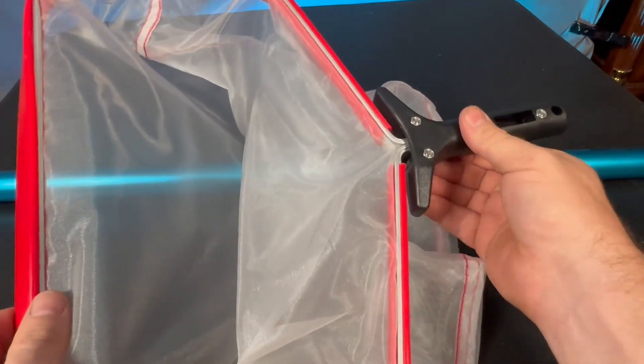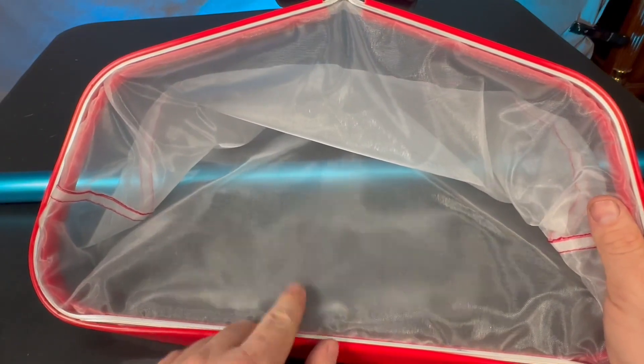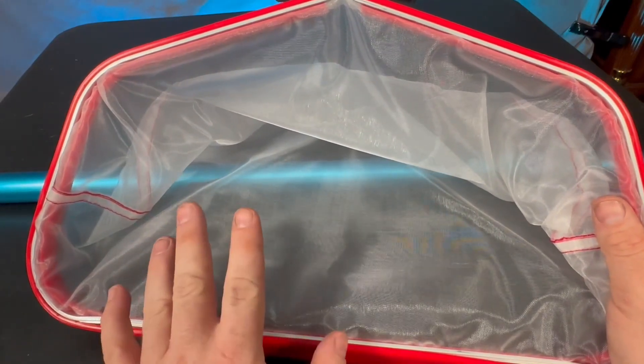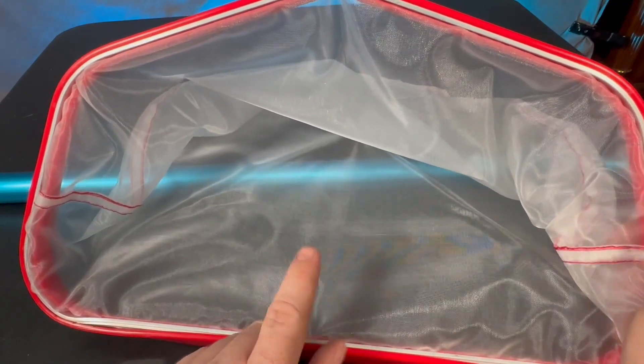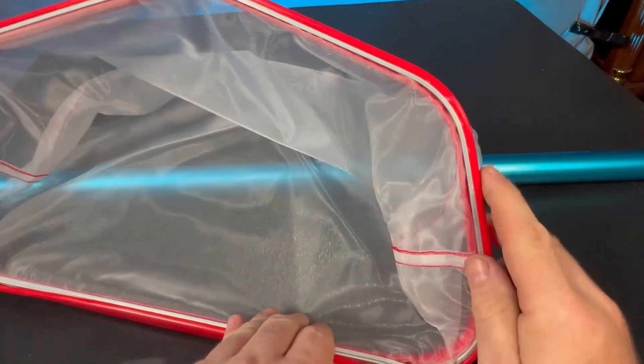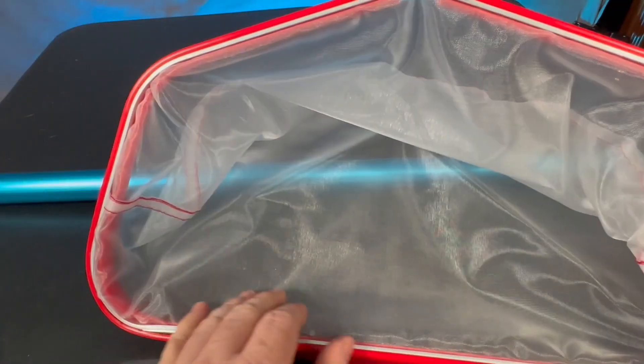I've actually got a pole back here — it attaches to any standard pole. It's also three times faster than some of these other nets; it just allows the water to come through while catching as much debris as possible. It's super strong construction with an aluminum alloy frame.